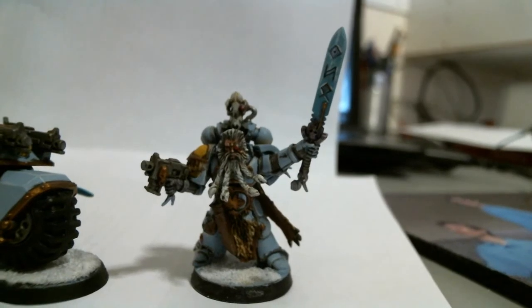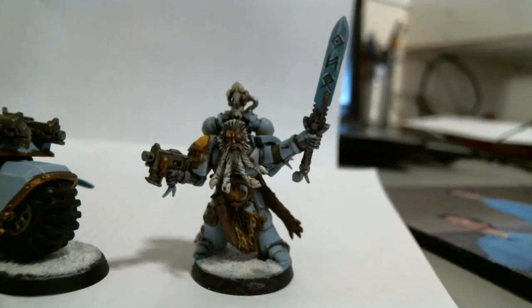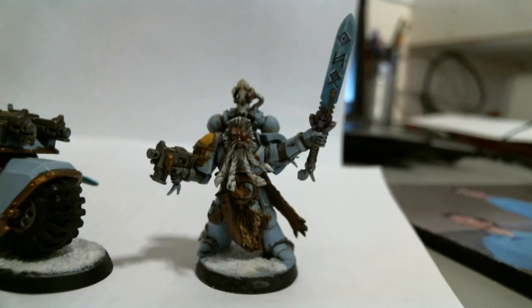Hey guys, Ryan here with Red Chair Painting. Just a quick update.